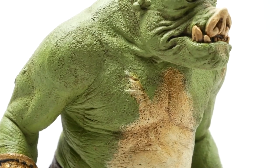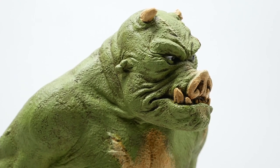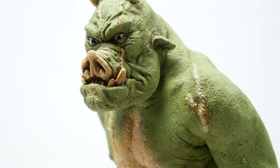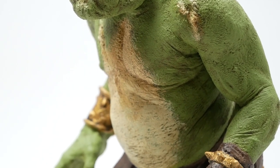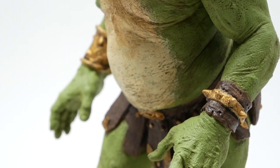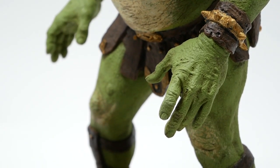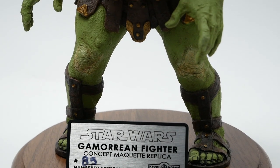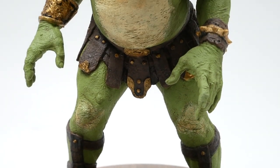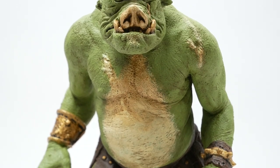He's got some battle damage — scars on his face and his body. One horn is broken off, and one ear appears to have been ripped off or bitten off. He looks really intimidating, which I think is a cool aspect of this. If you compare this design to Return of the Jedi, the traditional Gamorrean guards are a little bit more on the comical side — they look kind of dumpy and out of shape and waddle around — whereas this guy looks like he would be able to rip your arms off without even thinking twice about it. Definitely a more intimidating take on the character.